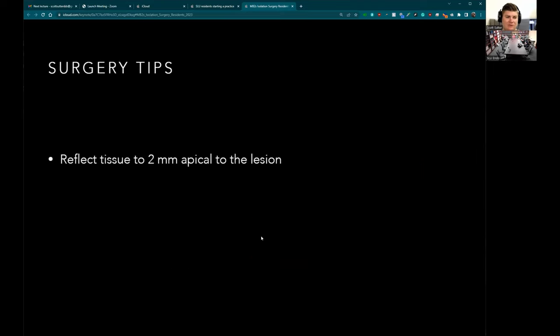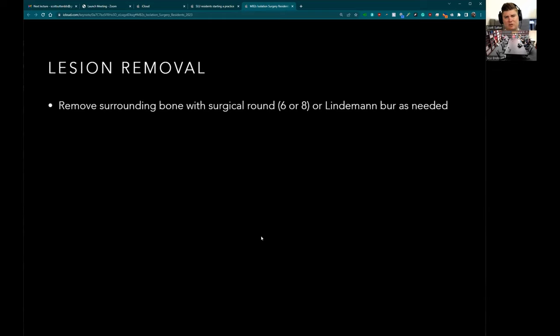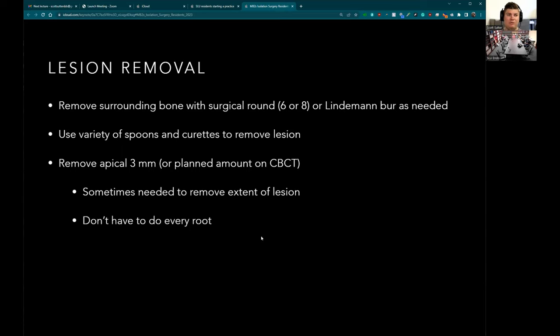Go about two millimeters apical to the lesion, place your Minnesota there and it just stays until you're done. Do not push the Minnesota into the flap — it causes bruising and hemorrhage. Make sure assistants are not pushing it hard into the flap either. To remove the lesion you generally need to remove a little bit of bone — use either a round bur or the Lindemann bur. Remove about the apical three millimeters, but plan this out on the cone beam because sometimes you need more or less. Sometimes you have to do the apicoectomy before you can even get the rest of the lesion out.